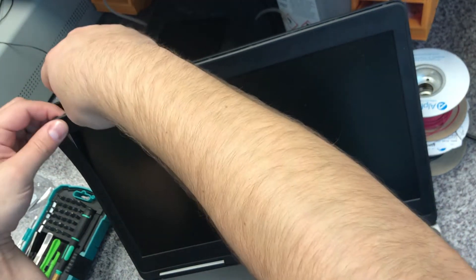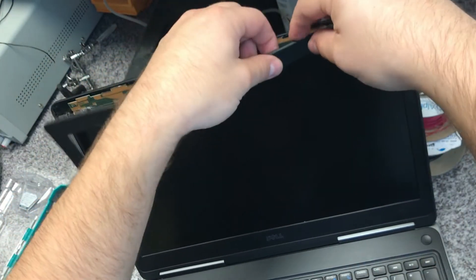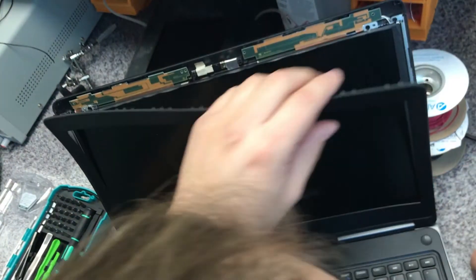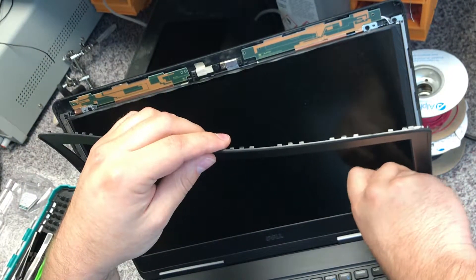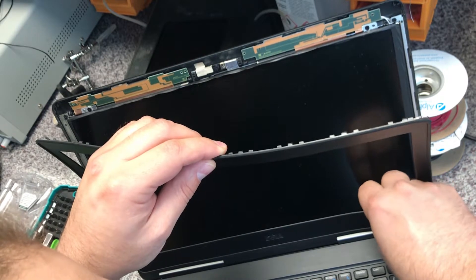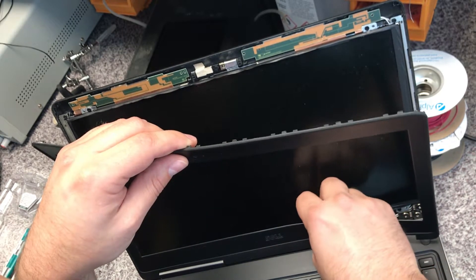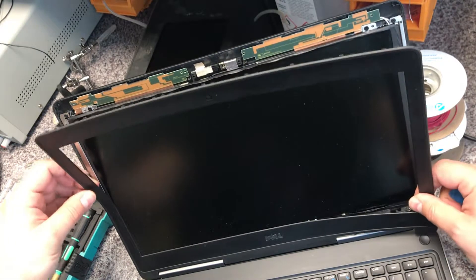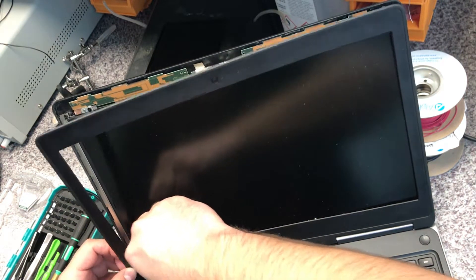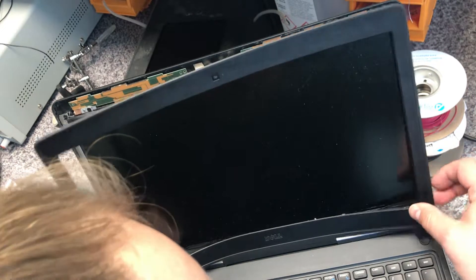And then we can go to the next step. The screen is still on the screen, so I can see the screen. I'll show you the screen. I think it's good fortune, guys. I think the whole thing is going to be done. I've had to work on this panel on my computer.